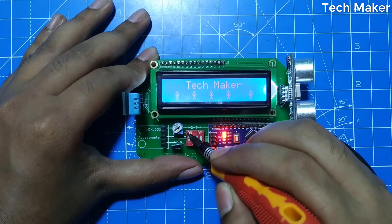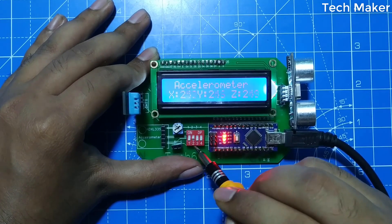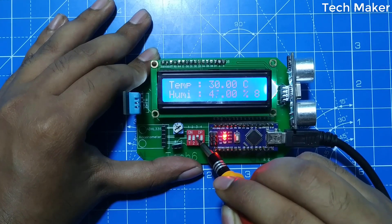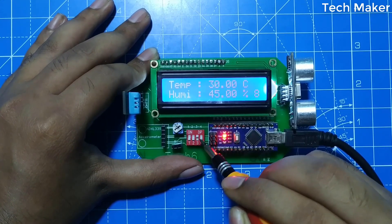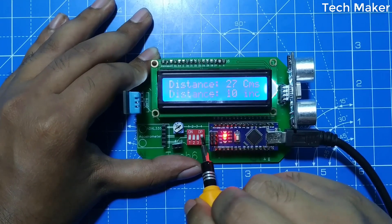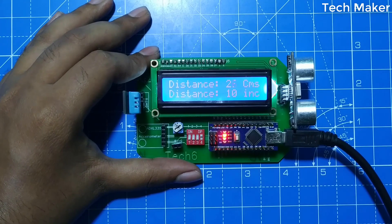This is the LCD mode. This is the accelerometer mode. This is the DHT11 sensing mode. And this is the distance sensing mode. Without wasting time, let's get started.